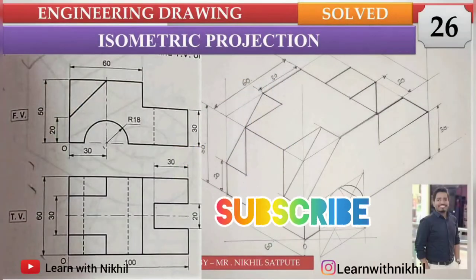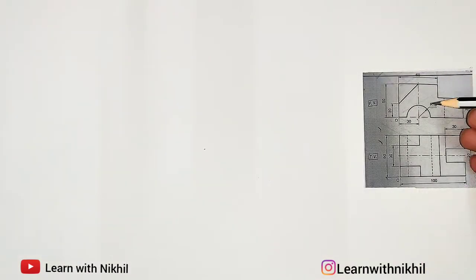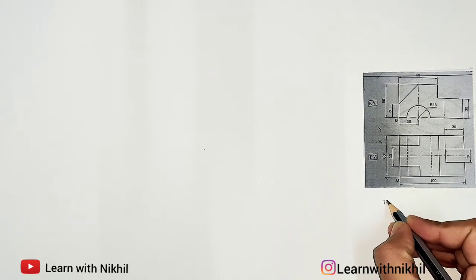Hello and welcome back to my channel, Learn with Nikhil. In this lecture we are going to solve another sum on isometric projection. We have been given the front view and the top view, and we have to draw its isometric view. So let's begin. The first step is to find the total width, height, and depth of the figure.